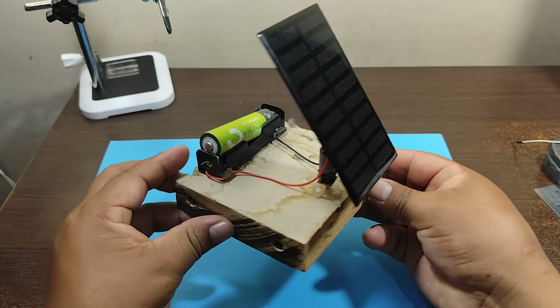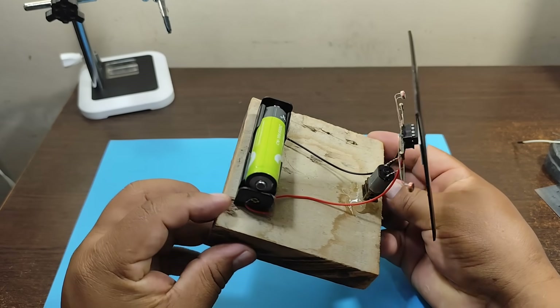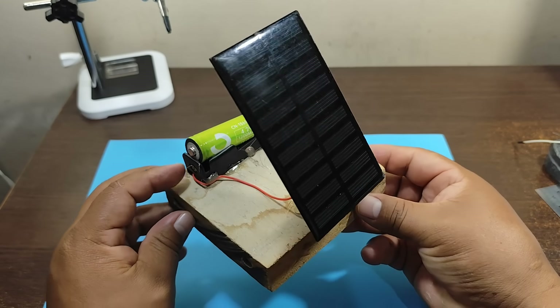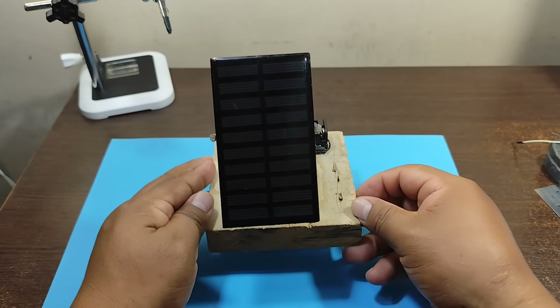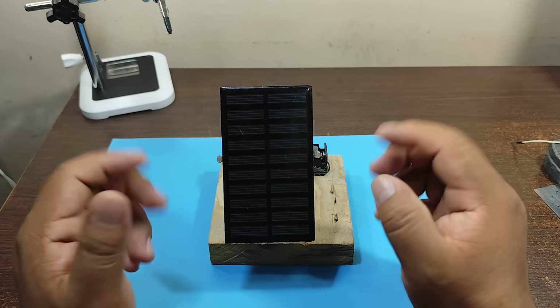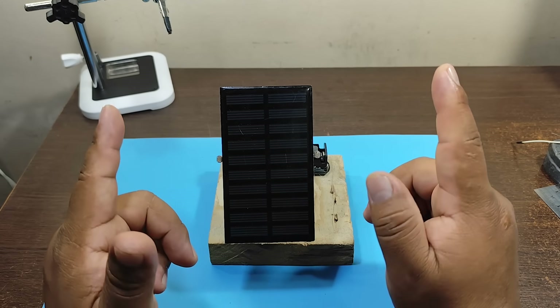Our solar tracker is ready. As you can see, it's already assembled here, along with the battery and the LDRs on the sides. All that's left is to test it, but before that, a little theory.